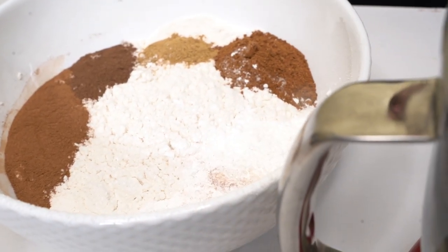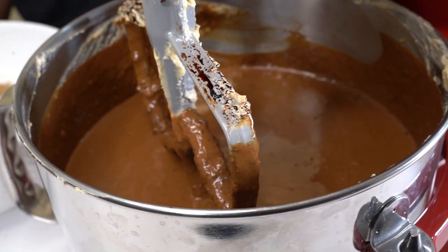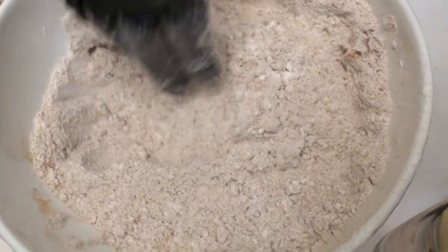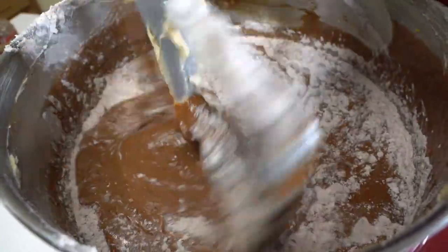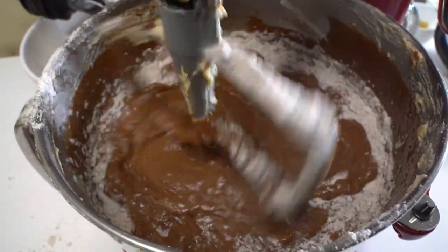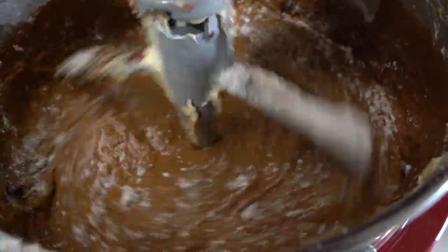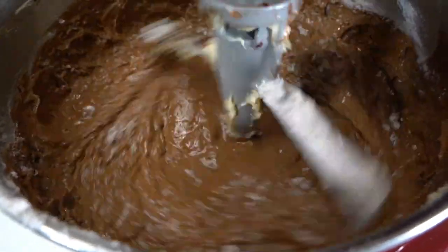So just add all the dry, then we're going to add it to our wet. You just want to slowly add your dry to your wet — no rush, very slow. You don't want to mix it; you just want to fold it in a little bit. Keep adding all your dry until it's done, or until there's a little bit left in the bowl, then just dump it in.